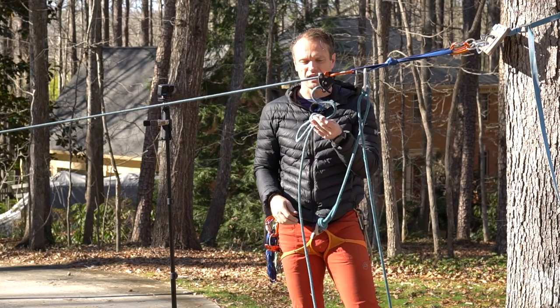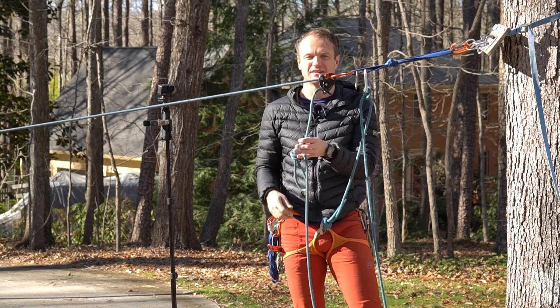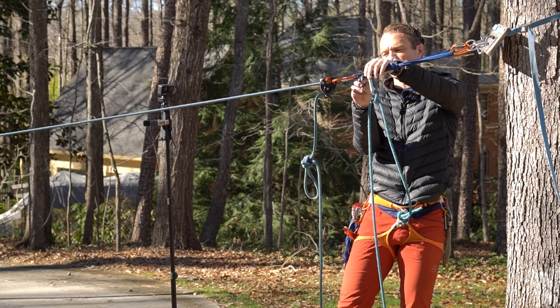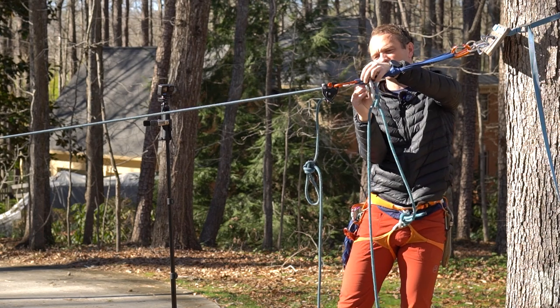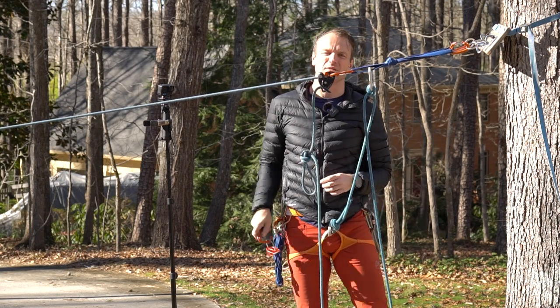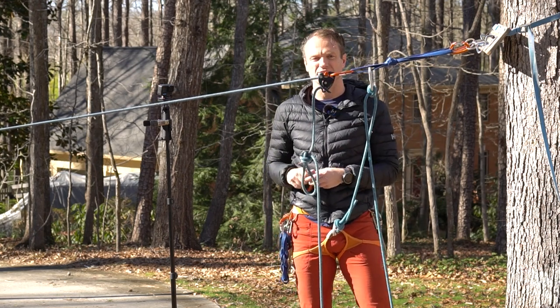Now I can actually go hands-free here because I have my knot in the line, so I can go ahead and take my hand off the rope. There's only less than a foot of slack between the knot and the Grigri, and I want to go ahead and build my next lowering system.